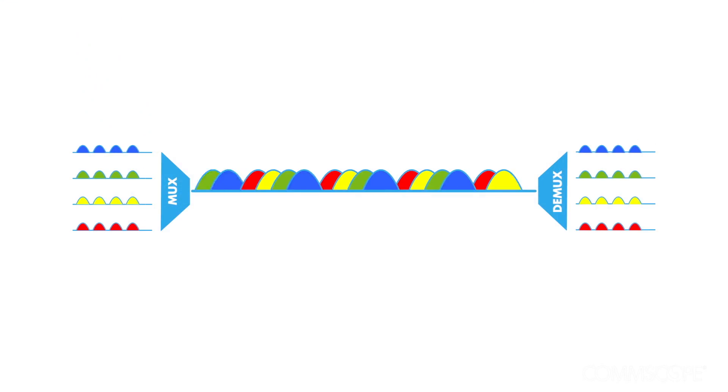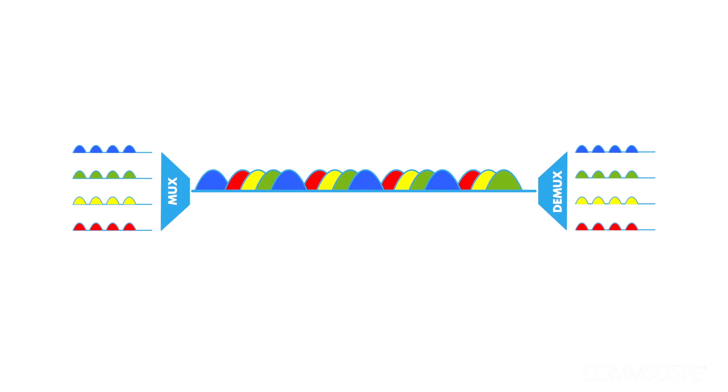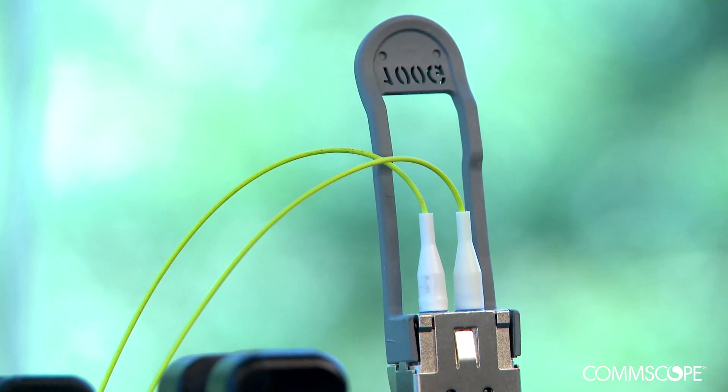Shortwave WDM makes very efficient use of the fiber by combining four 25Gbps wavelengths in the 850-950nm range over a single fiber, enabling duplex 100Gbps ethernet transmission over just two fibers.